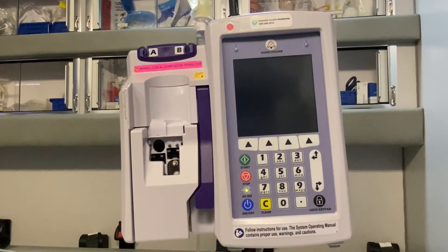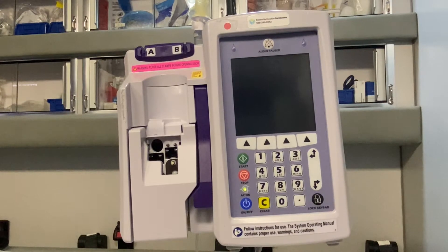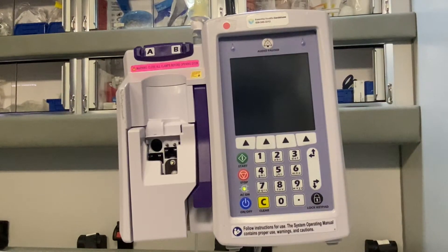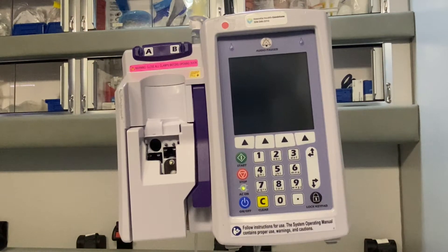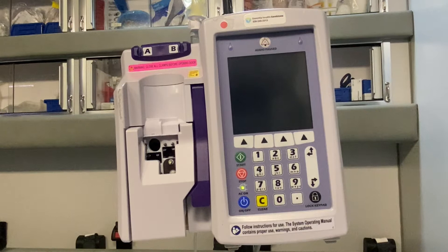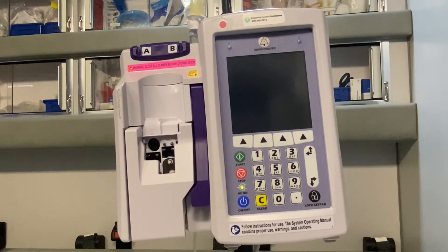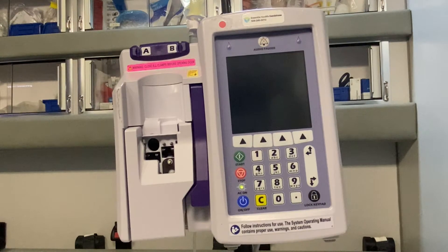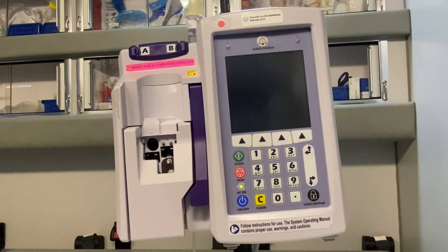Hi everyone. I'm here to show you the Plum 360 IV Infusion Pump. This pump may be different than what you use at your agency or hospital — this one is specific to Essentia Health in Minnesota. So make sure you check your pump for brand, manufacturer, and recommendations. Make sure you're in adherence with protocols and know who in your agency or facility is the pump expert that can help you with any troubleshooting.